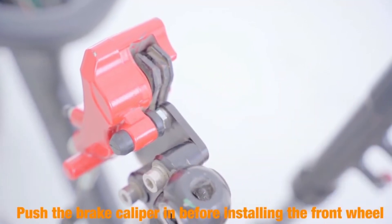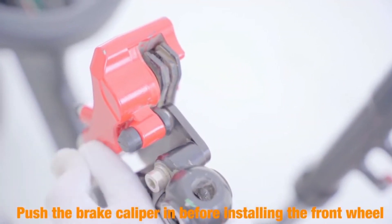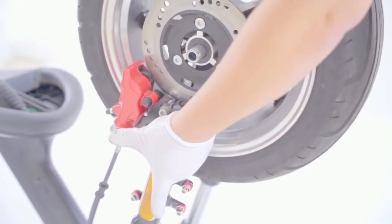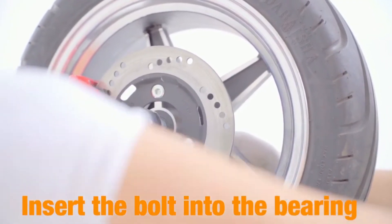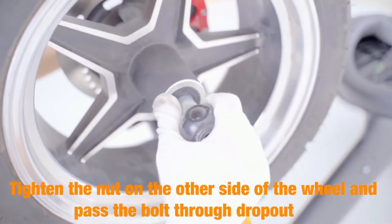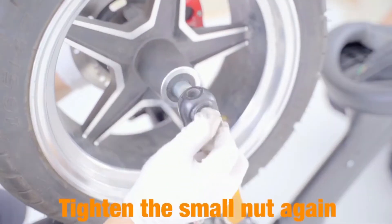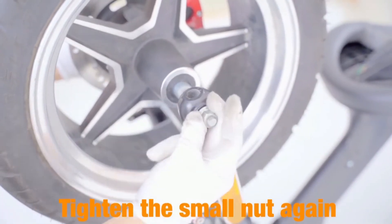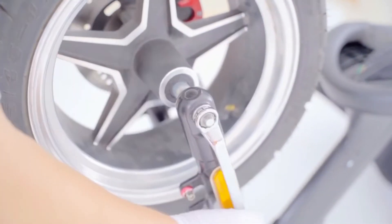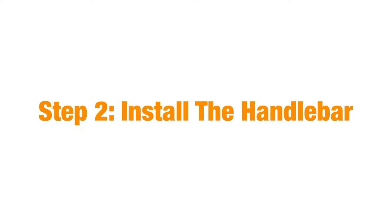Push the brake caliper in before you install the front wheel. Then you can install the front tire and insert the bolt. Tighten the nut on the other side of the wheel and pass the bolt through the dropout. Then tighten all your nuts with your wrench.